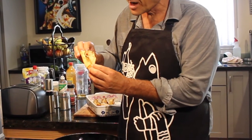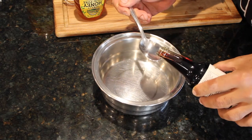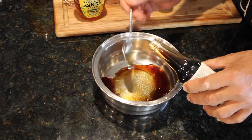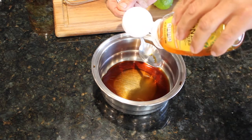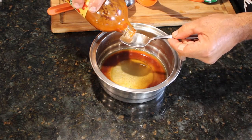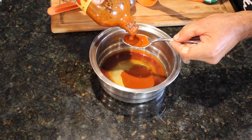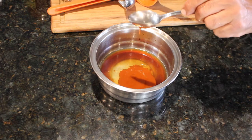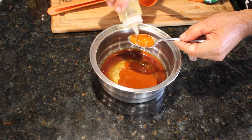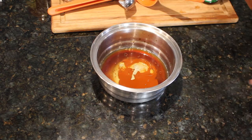Now we're going to stuff our sushi tacos. It's time to make up the marinade for our tuna. We're going to start off with 4 tablespoons of soy sauce, 2 tablespoons of honey, 1 lime, 2 tablespoons of hot sauce — any kind of hot sauce will do — and then 2 tablespoons of sesame seed oil. We're going to mix this up.